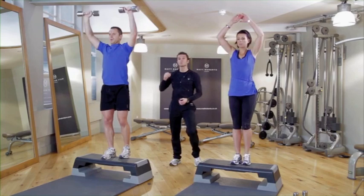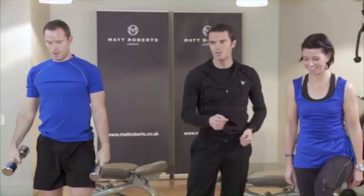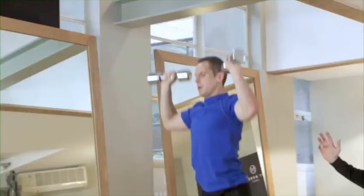Last three reps now — keep going, last two, last one. Relax. Change it over, straight to it. Big movements, strong with those arms. Even with no weights, a nice big arm action makes the workload harder. Really get a good workout done — strong all the time. Good spring action. Last five, four, keep working that thigh hard, last two, last one. And relax.